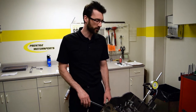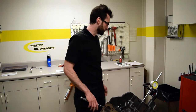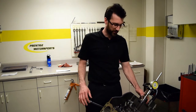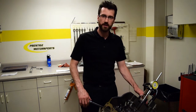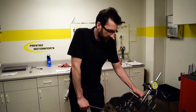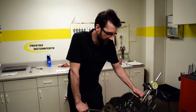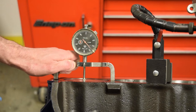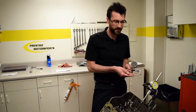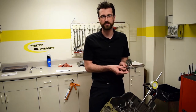If the engine is out of the car like this, what we use is what we call a deck bridge, which bridges the bore of the piston, and we can just turn the engine over until the piston hits top dead center.